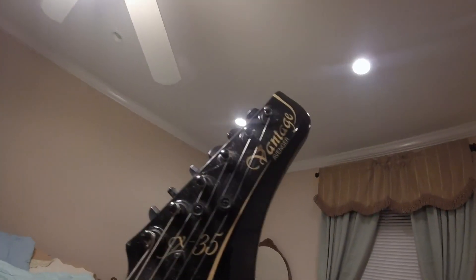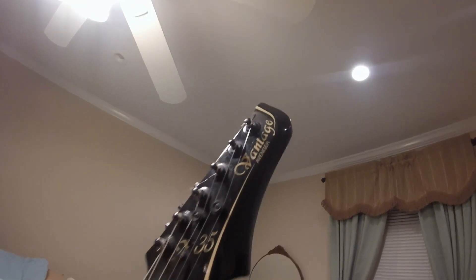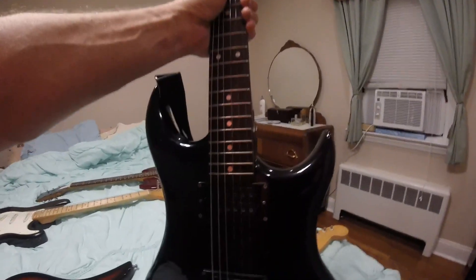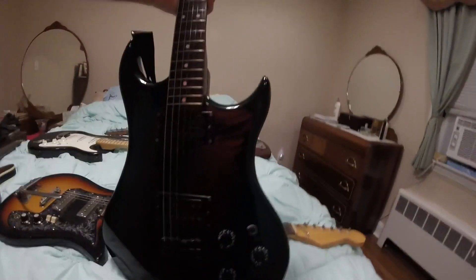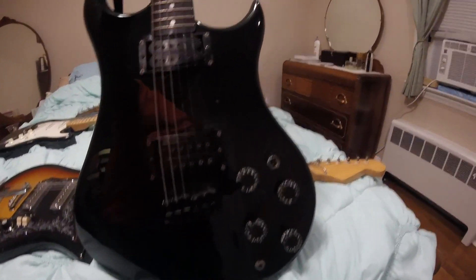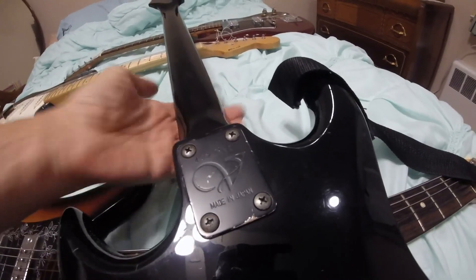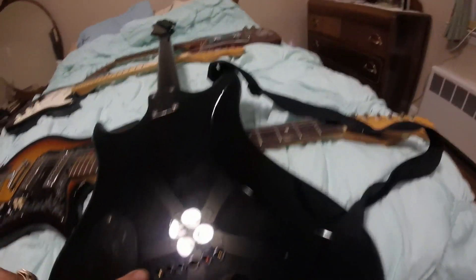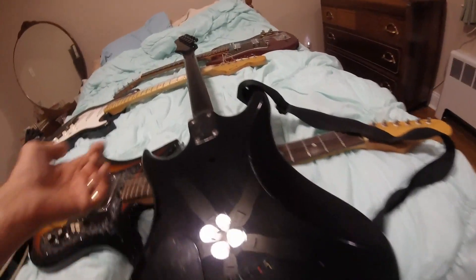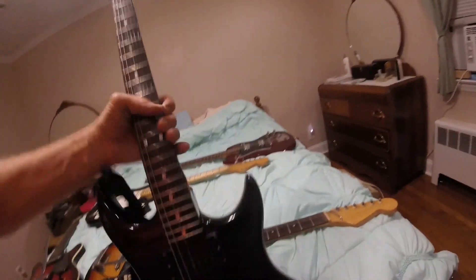It's actually a quality guitar — it's called an Avenger, and it's a sexy looking guitar. It really has great action, sounds great, really nice guitar. It's all black, nice guitar, and everything works on it. Sounds great. I work on the guitar.